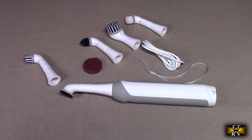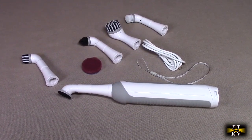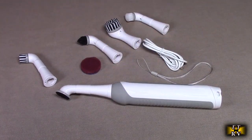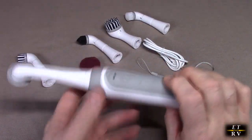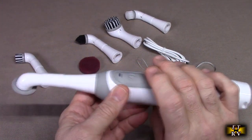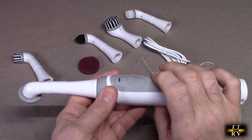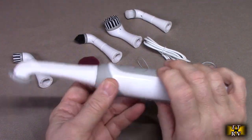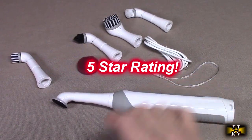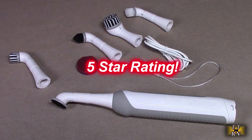So after testing, what do I think about this cordless rechargeable electric grout brush? This is a really cool product — it comes with everything you're going to need. As I demonstrated, this thing worked really well to clean my sink, and anywhere you have a crevice, on your stovetop or your oven, this is going to work excellent. I love this product. I'm going to give it a full five-star rating. I hope this video review helped you with your buying decision. Thank you for watching.